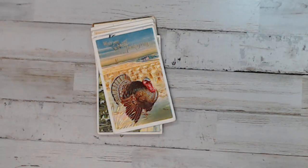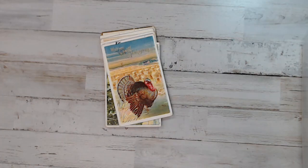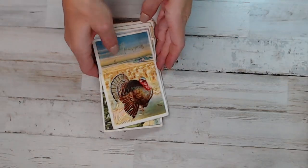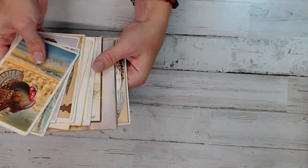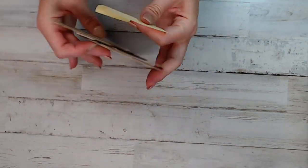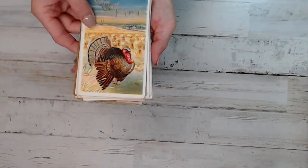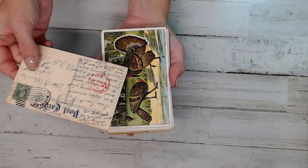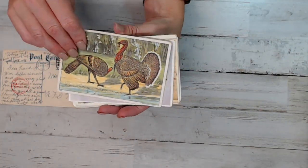Okay guys, this is pack one. The first pack is Thanksgiving — I think I have one or two packs of Thanksgiving. In this pack we have 12 postcards, and this is pack number one, Thanksgiving. It has two blank cards. I'll go through here really quick.